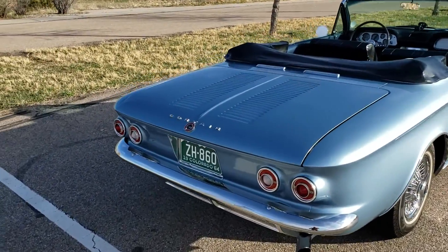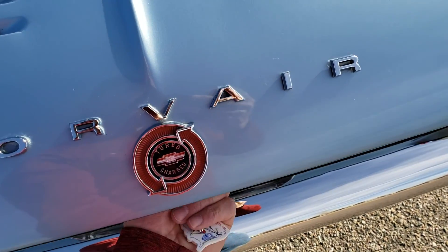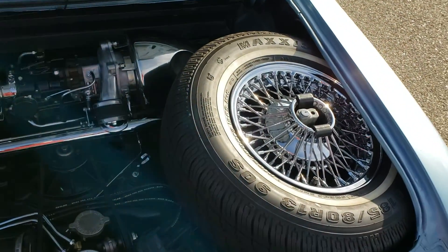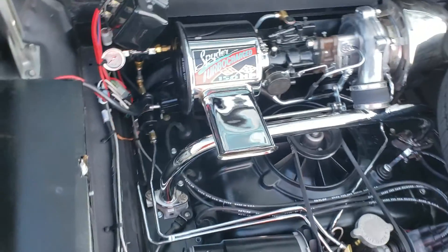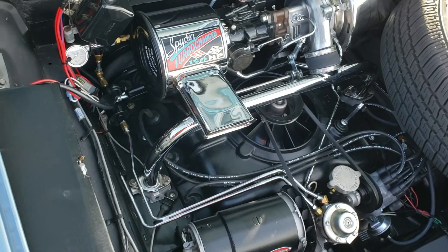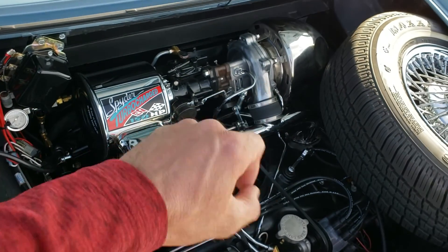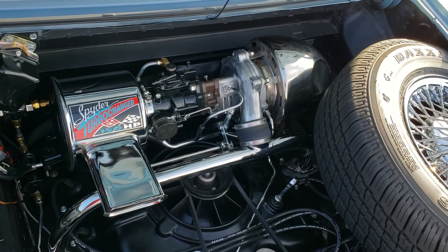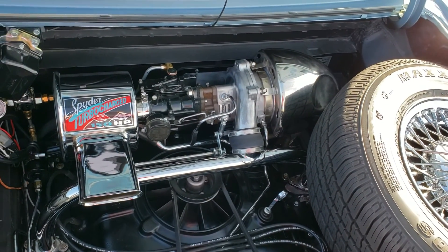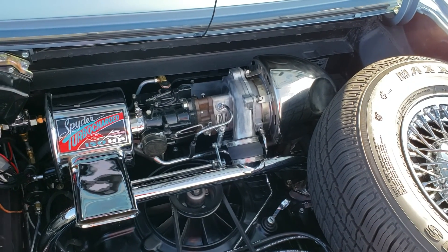We'll look in the engine bay — hopefully you can see with the lighting. The turbocharger was built by Ken Hand. It's made up of a 180 horsepower compressor and a 150 horsepower turbine side, and that is for faster spool up.